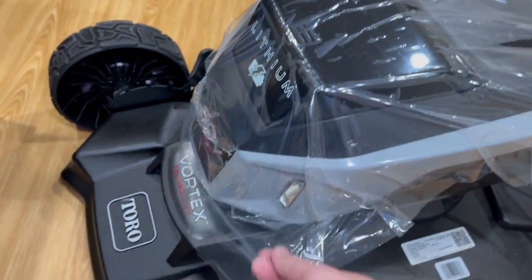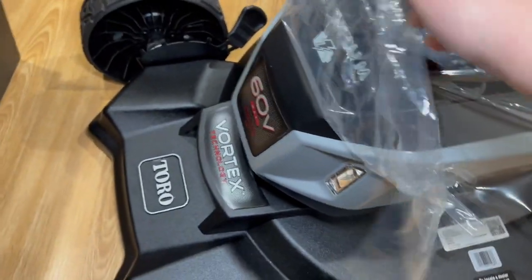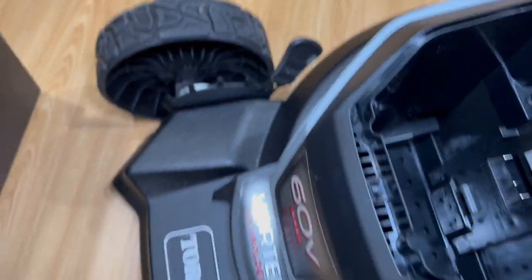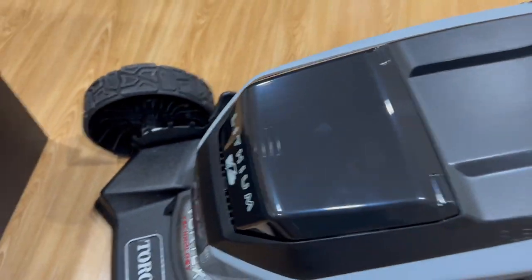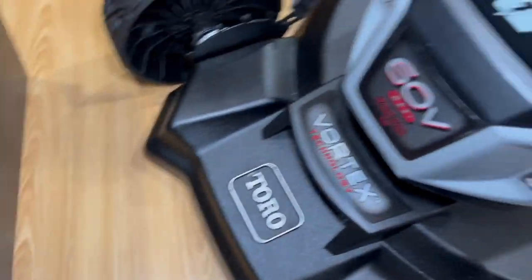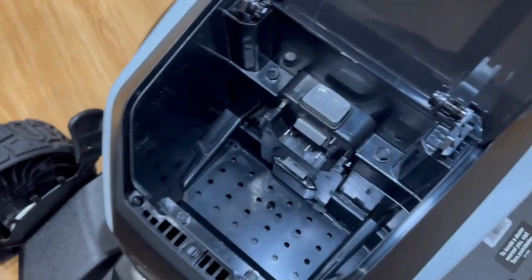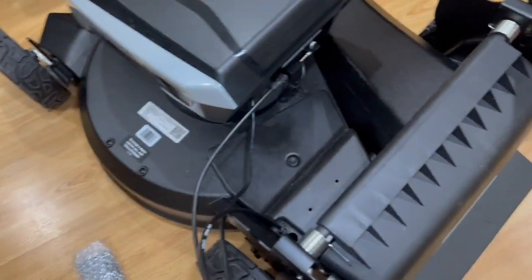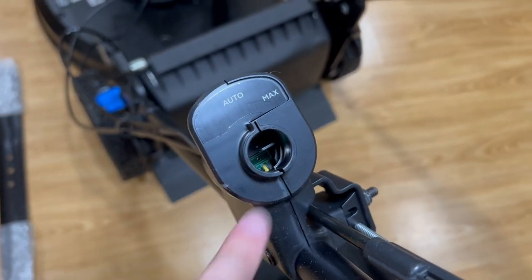Let's go ahead and unwrap this to see what it looks like without the wrapping. The battery goes in there — this is the battery compartment. Got two LED headlights in the front here. Big battery compartment and a motor head. Then you got your controls here: auto and max.